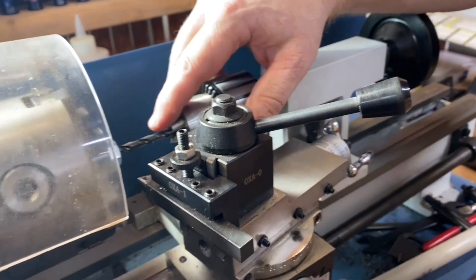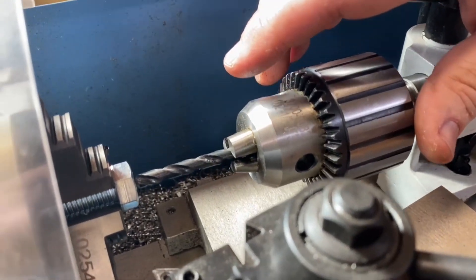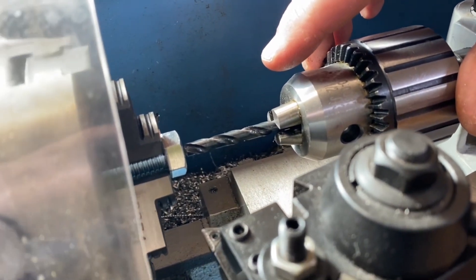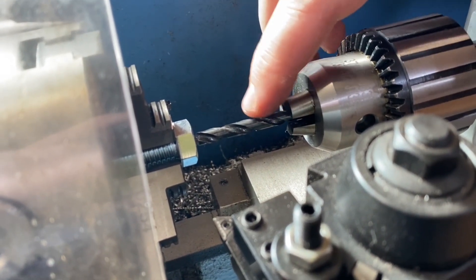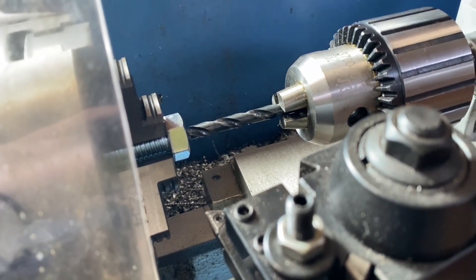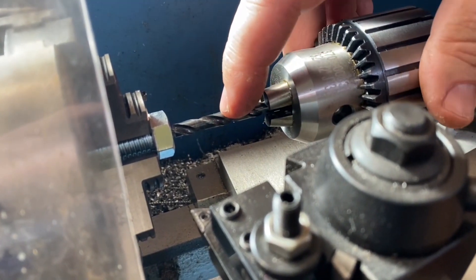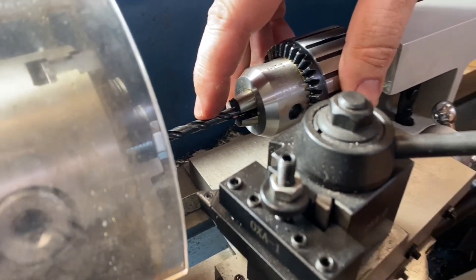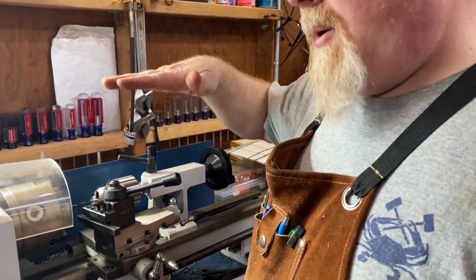As soon as I turn the lathe on, we'll start slowly working the bit in. For anybody that's never worked with a lathe before, it took me a little while to get used to it — I'm not going to pretend to be a master machinist. With this, you're not going to see the bit spin; you're going to see the lathe head spin. It takes a little while to get used to not seeing a drill bit spin if you've used a drill press a lot. The head is going to be turning, and the bit is going to remain stationary except as I advance it in.